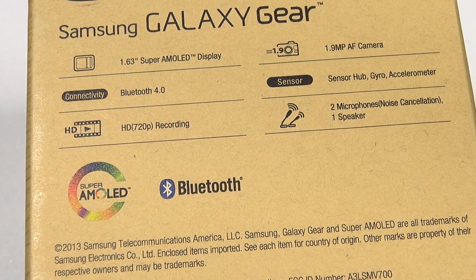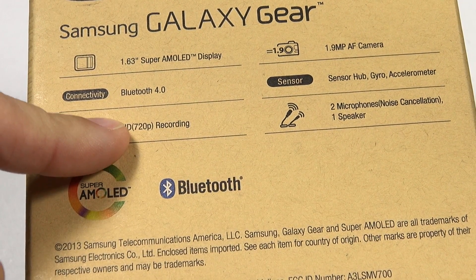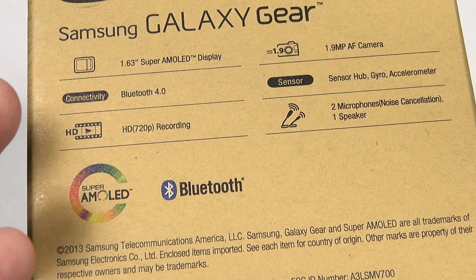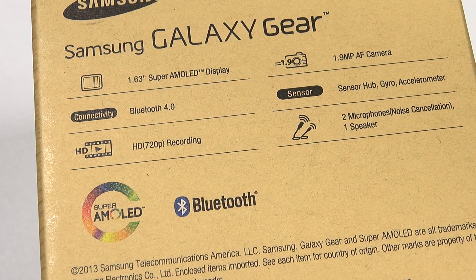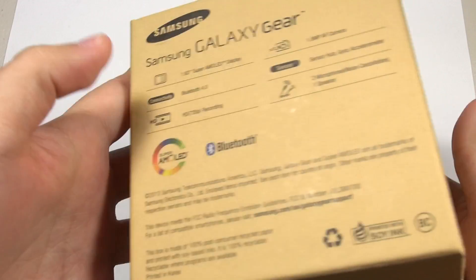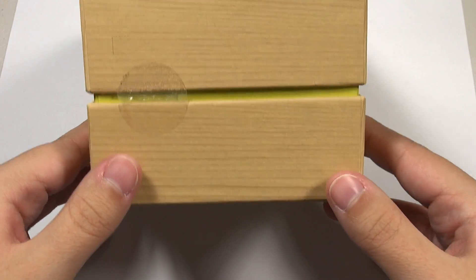So even when it's not tethered to my Galaxy Note 3 — which is the only phone it's currently compatible with, though Samsung should be expanding that — this device still has some functionality that extends beyond the phone. Let's go ahead and open it up. I want to show you some things. I like this box — it's nicely presented like one of their phones, which shows that they take this seriously.